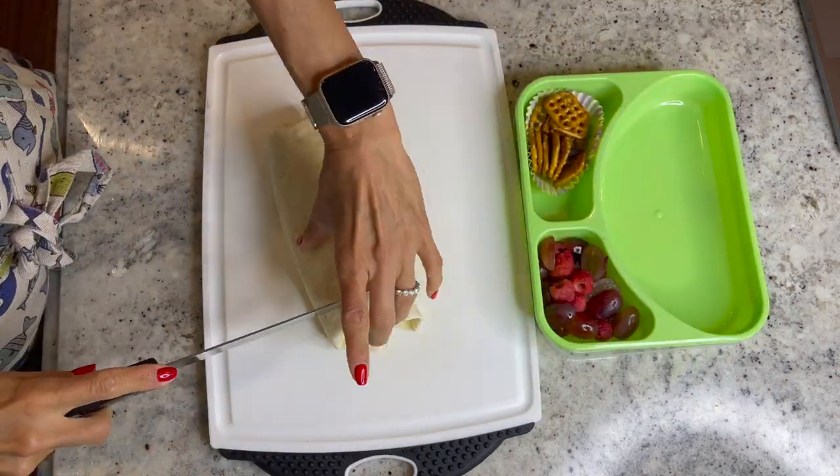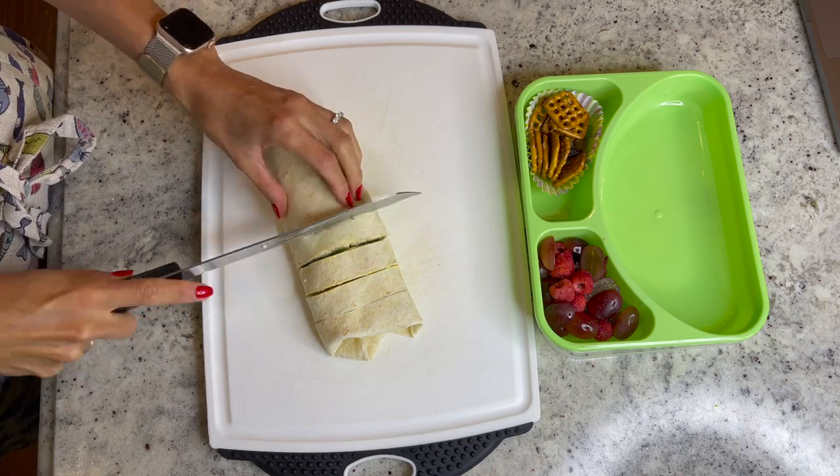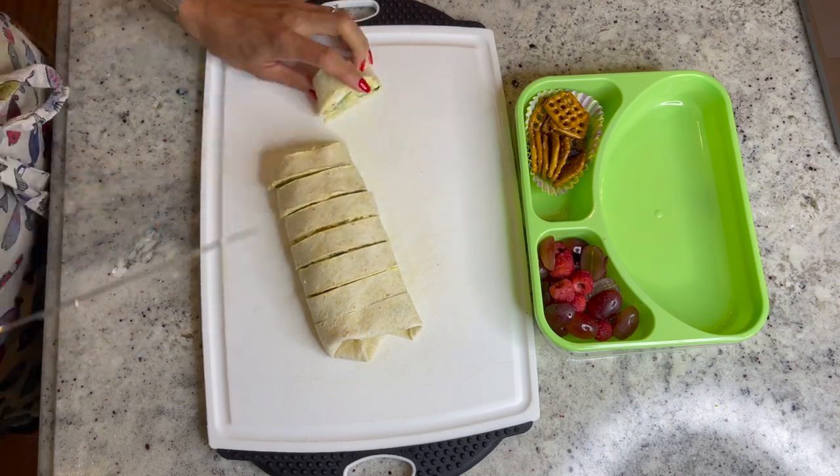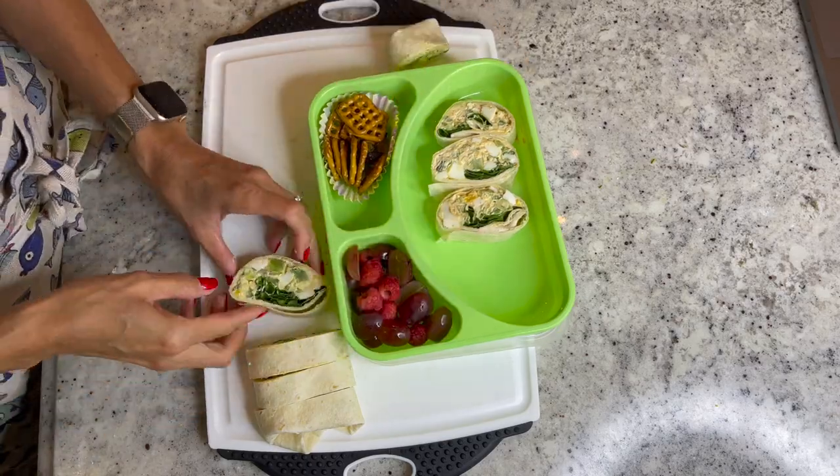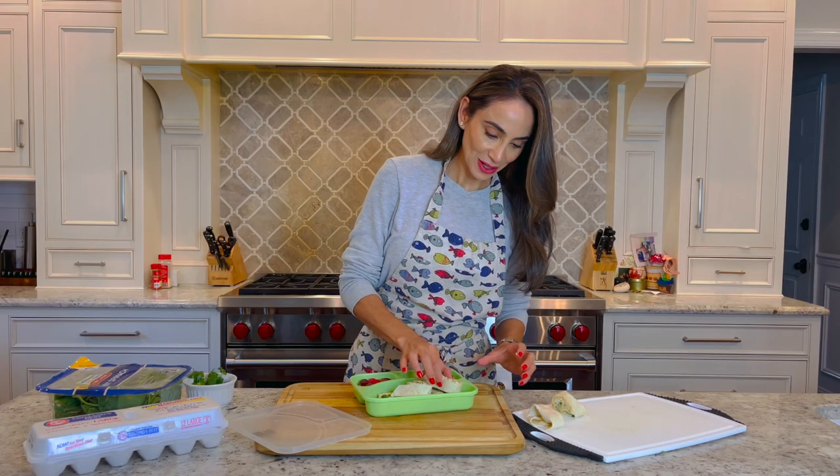After refrigerating for about 30 minutes, go ahead and cut each tortilla into your pinwheels and add into your bento box style lunch. Don't forget some fresh fruit and maybe a sweet treat. And there we have it — so simple. Enjoy!